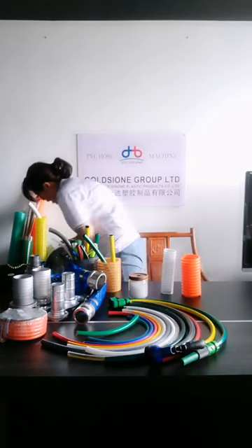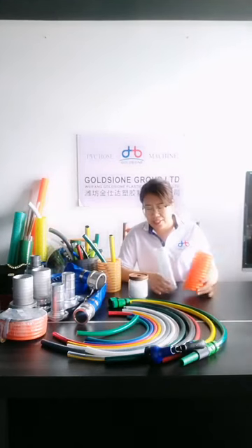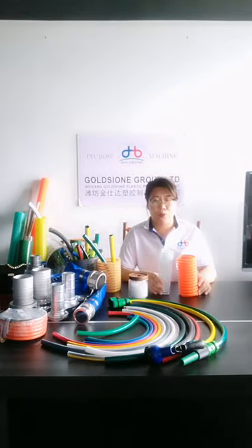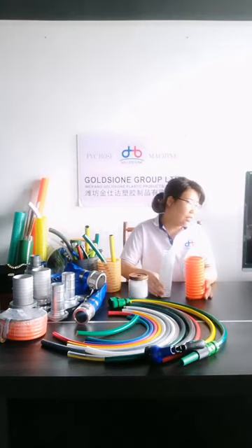If you have any questions about our hose, you can contact us directly and we will have dedicated persons to answer your questions.